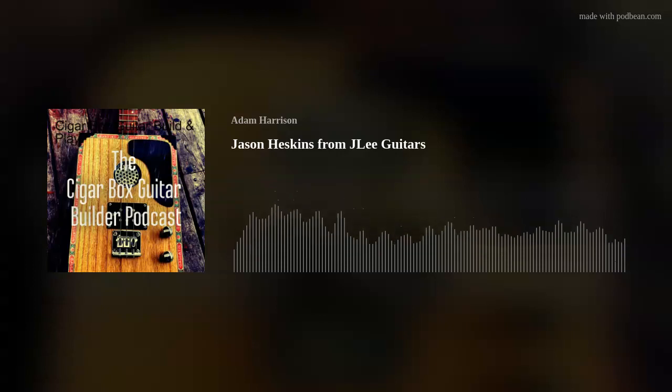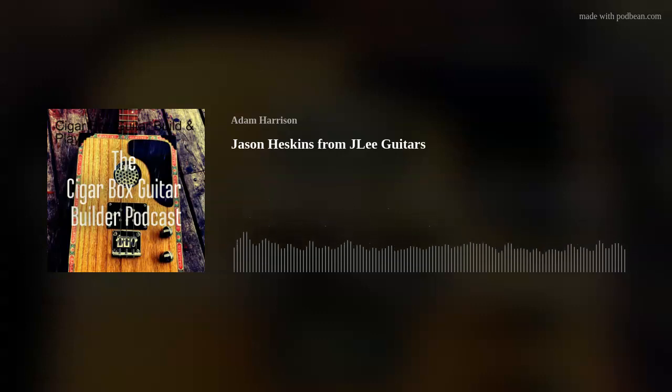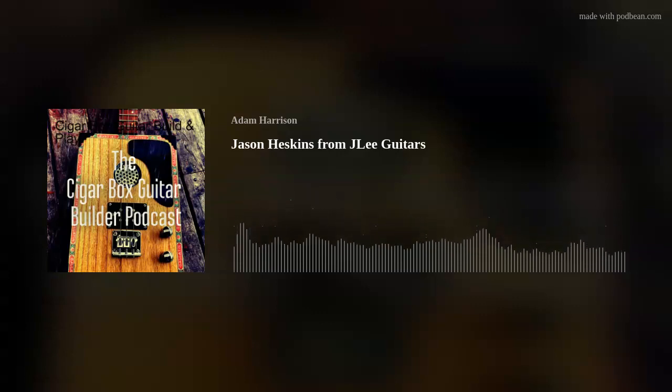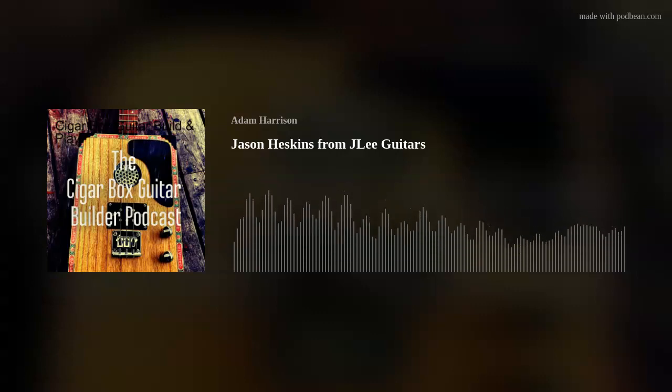A lot of people send me information saying you can buy cigar boxes here and there, and I was looking at getting some from CB Gitty overseas and getting bulk things in. But the more I looked at it, they just haven't been moving. The builds I have to catch up on are actually solid body guitars — three and four string solid bodies, those weird shapes that I do. That's been very different for me.